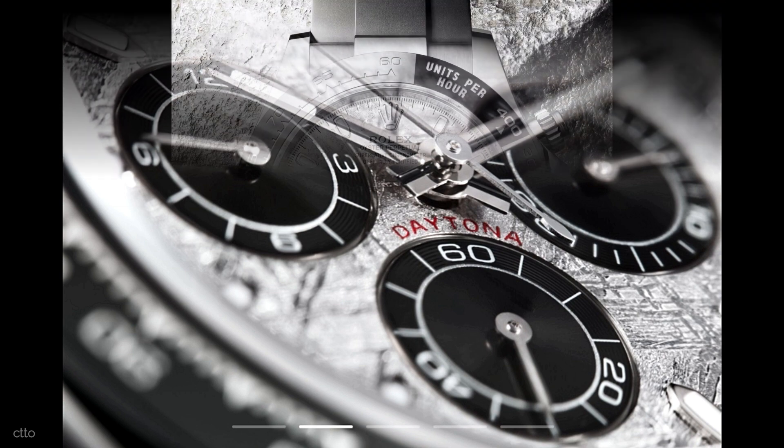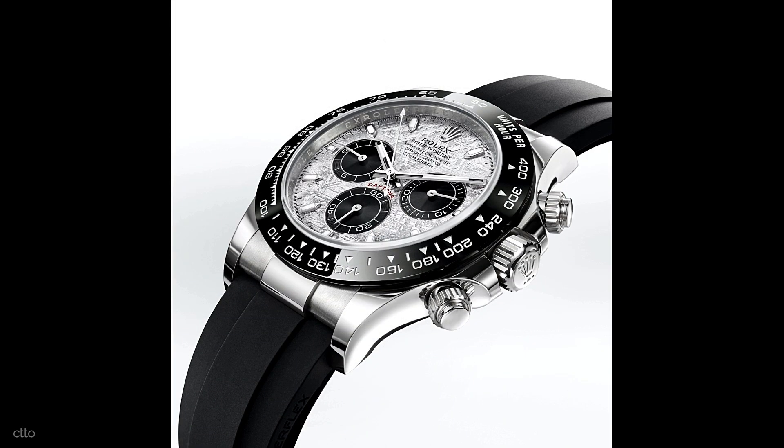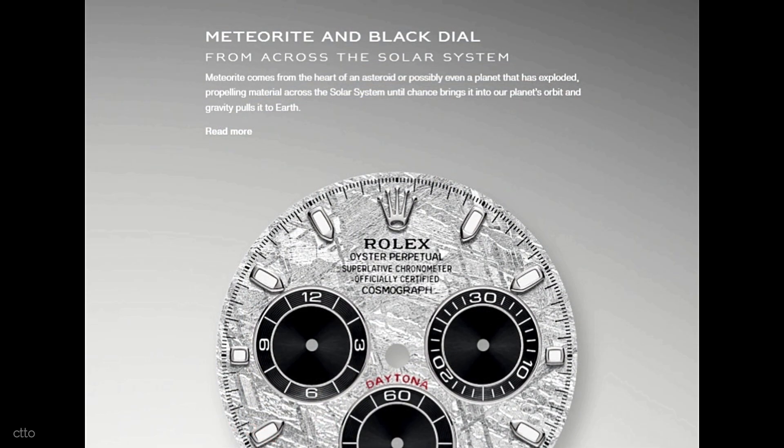Rolex has 3 different versions to choose from. The white gold version, wherein we will be focusing in this video, comes with an Oysterflex bracelet and a black Cerachrom monoblock scratch-resistant bezel with a tachymetric scale. The 40 mm case is water-resistant to a depth of 100 meters thanks to the screw-down caseback, pushers, and crown, just like prior models of the Cosmograph Daytona.